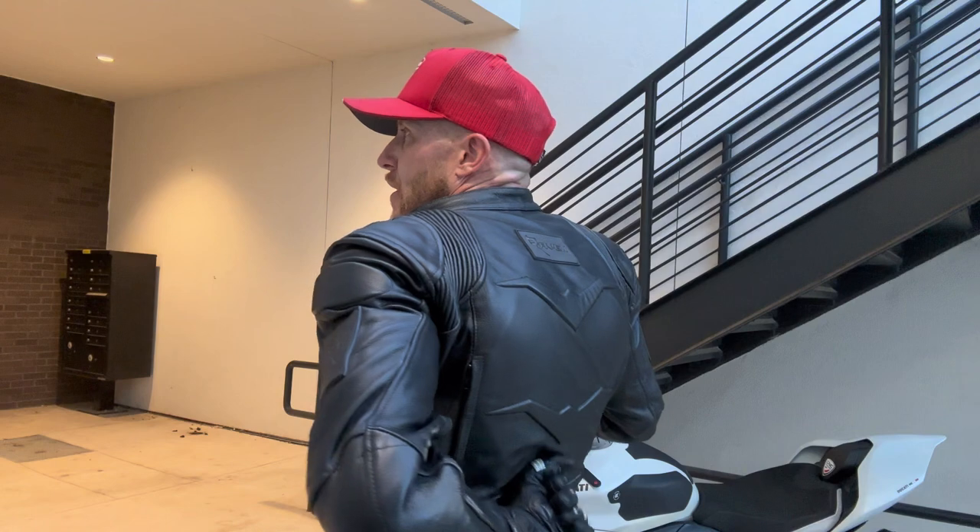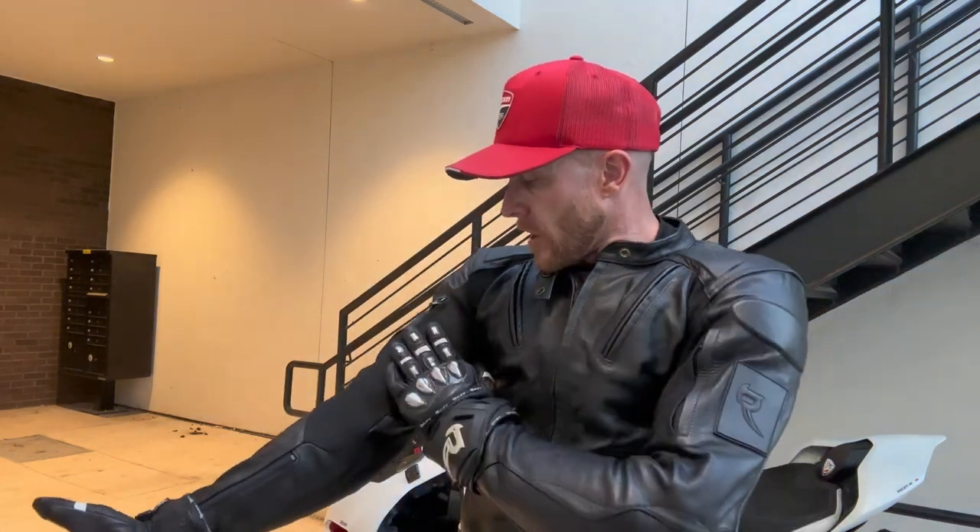I actually hate wearing a backpack with it because it covers all those cool designs. I went out to a bar and someone said 'that jacket is so sick.' It doesn't have aluminum shoulders like my Dainese jacket, but it does have CE-rated shoulder armor. The flexibility of Raven Moto's CE-level armor is great — not a stiff hard shell like Alpinestars or Dainese. For a street jacket, that's exactly what you want. It's been around 90-105°F and the jacket breathes really well.